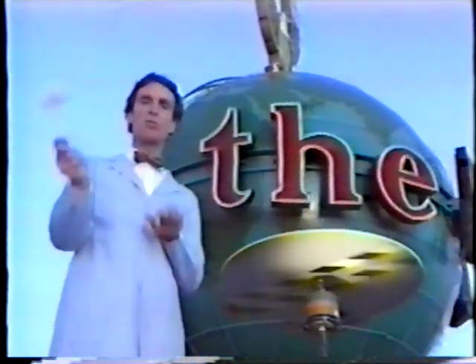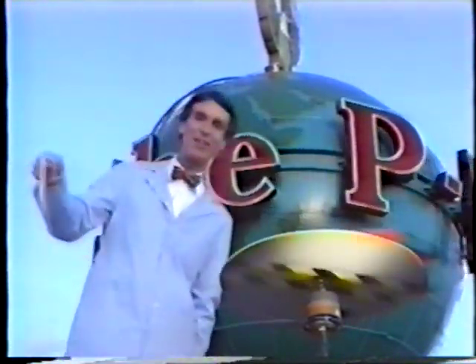Without centripetal force, spinning things wouldn't go around in a circle — they'd go crazy.